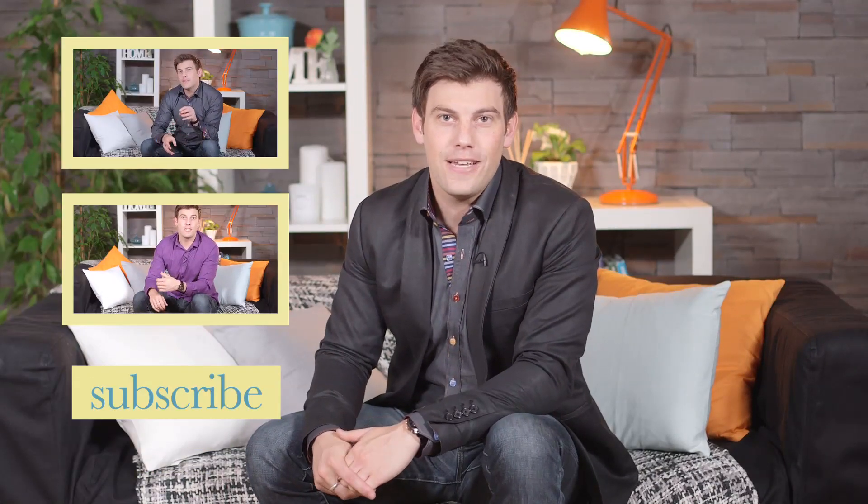That's all for this week. Thanks for watching. If you enjoyed the video, please click the like button and don't forget to subscribe to the Love Your Home channel. You can also follow us on Twitter and like our Facebook page. I'll be back next time talking about how you can style your very own small home office. I'll see you then.